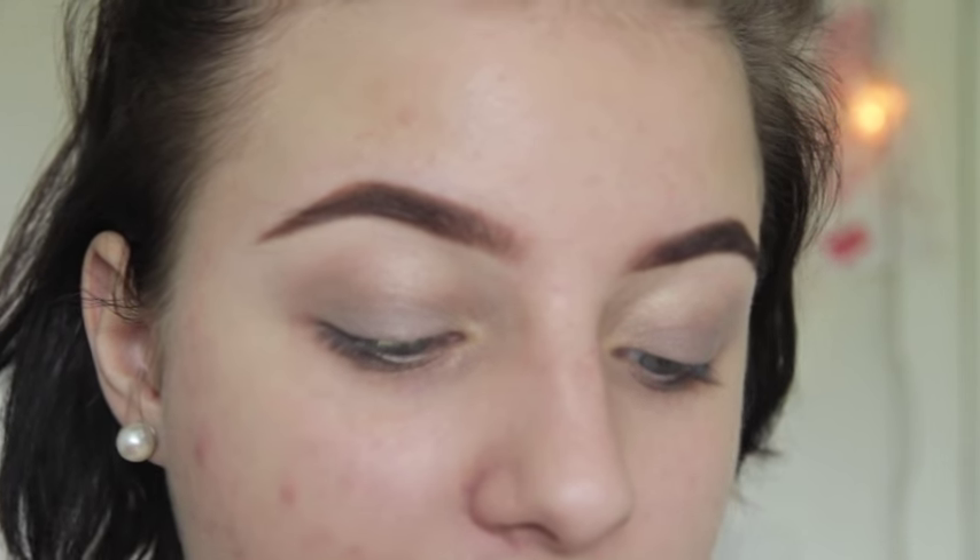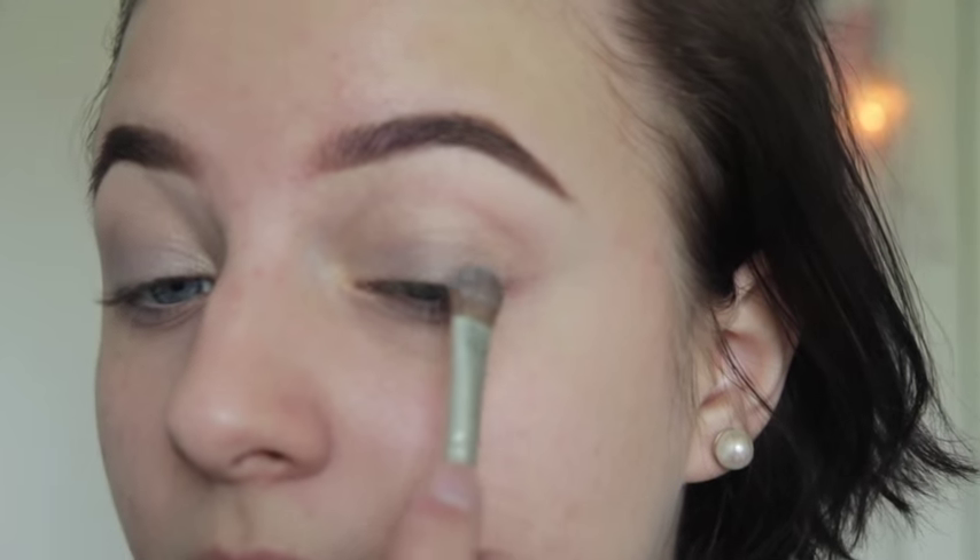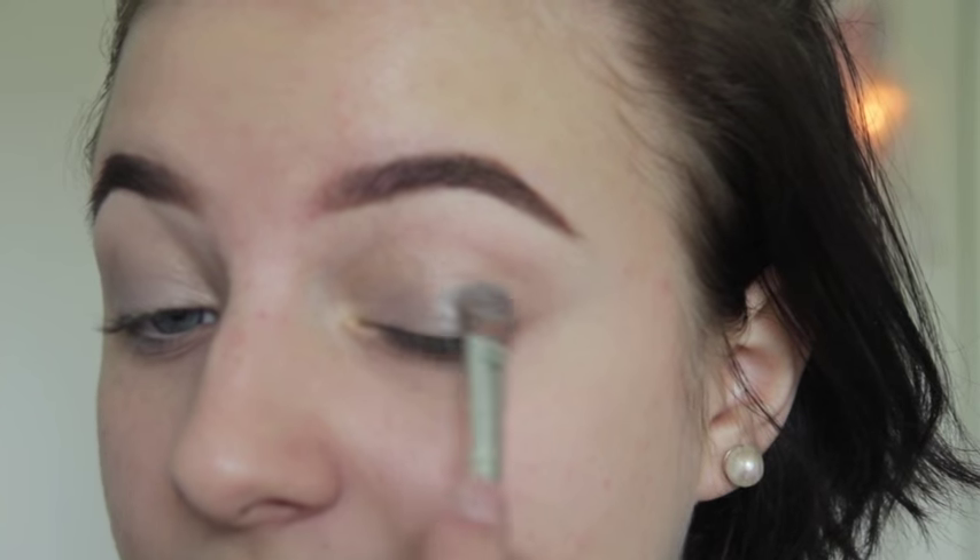I'm using the same eyeshadow and running it underneath my eyes as well. Next I'm using an eye dust pigment from Face Stockholm in the color Storm. I really like Face Stockholm's eye dusts — they're a nice cheaper version of the MAC pigments and I love them. I'm putting that onto my brush and running it into the corners of my eyes. It's very shiny and shimmery.